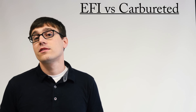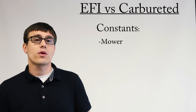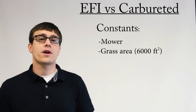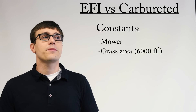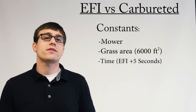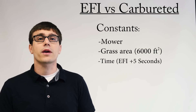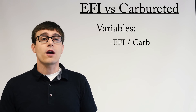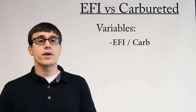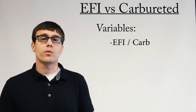So let's crunch the numbers. First we'll talk about our variables and our constants. Some of our constants were: we had the same mower in both tests; the grass areas were identical, right next to each other, measured out to be exactly the same. Also, when John ran that test, he was able to run them both within just a few seconds of each other — so we really wanted to remove time from this, even though one engine could have cut a little bit quicker. Our variables were the two engines — the carb and the EFI — and both engines were broken in, because a brand new engine is not going to perform like it will later in its life.